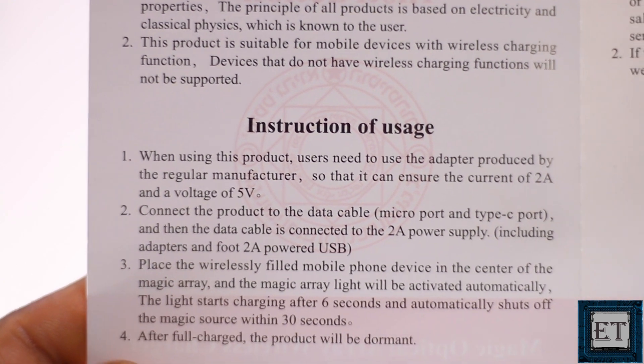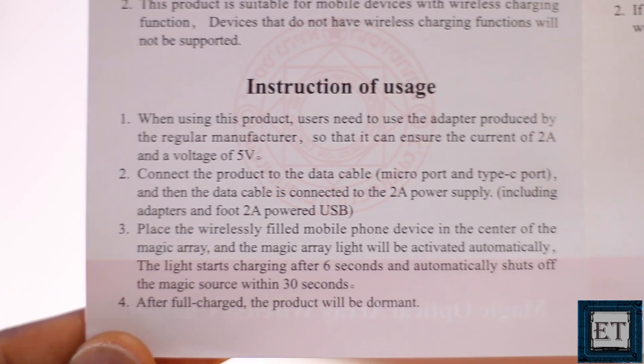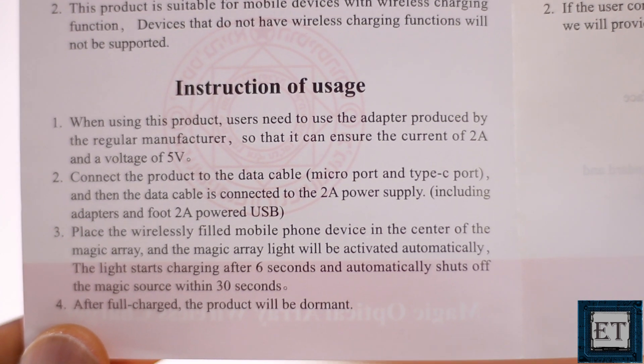The user manual includes a few simple instructions on how to use the device. In summary, use the right charger recommended by your phone manufacturer and place the phone at the center of the charging pad for effective charging.